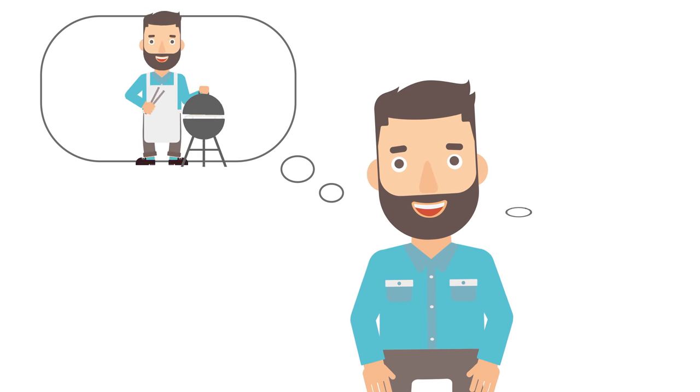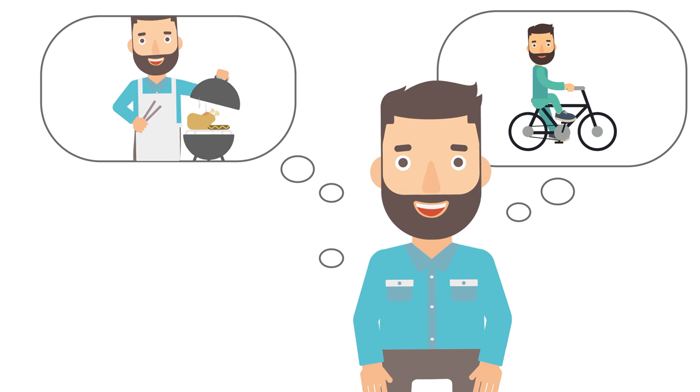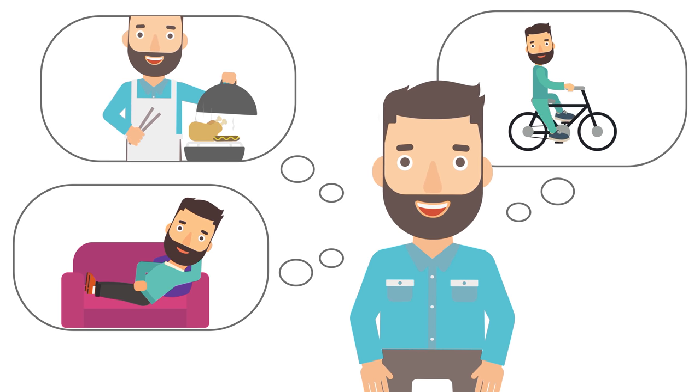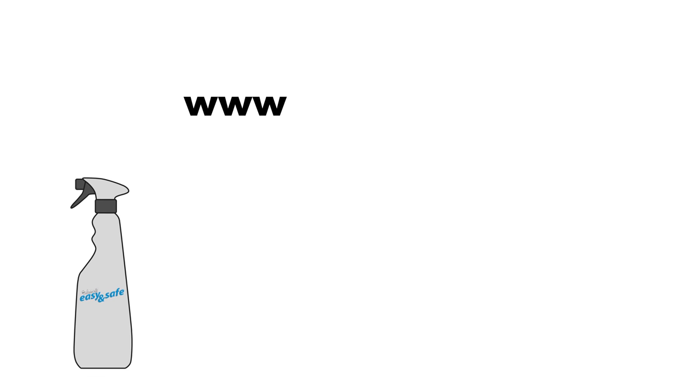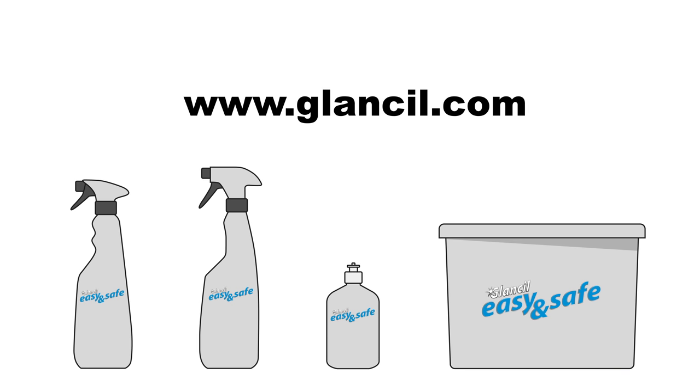While the easy and safe tab does the cleaning practically by itself, Ben's already making plans for the evening. You can also clean your fryer in a snap with the cleaning tab — and try out other innovative products from Glansil.